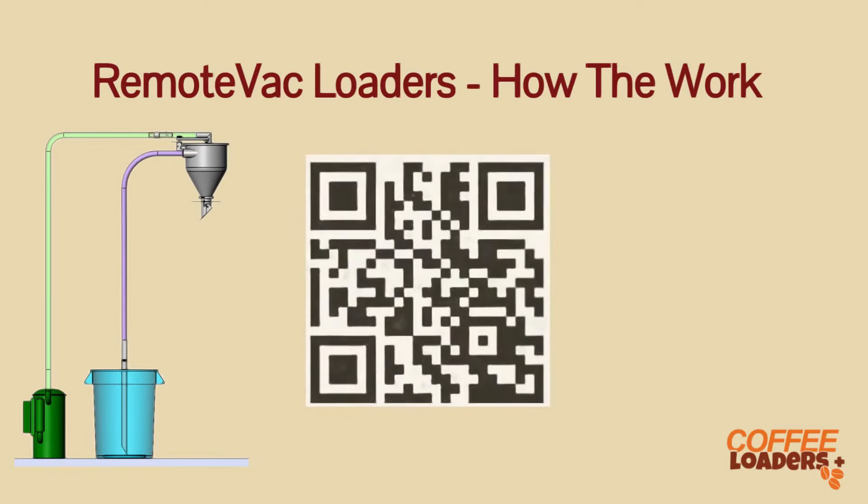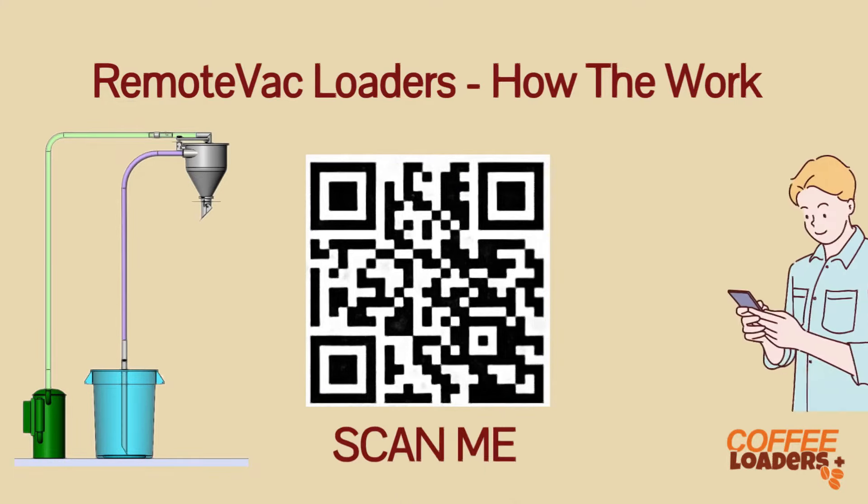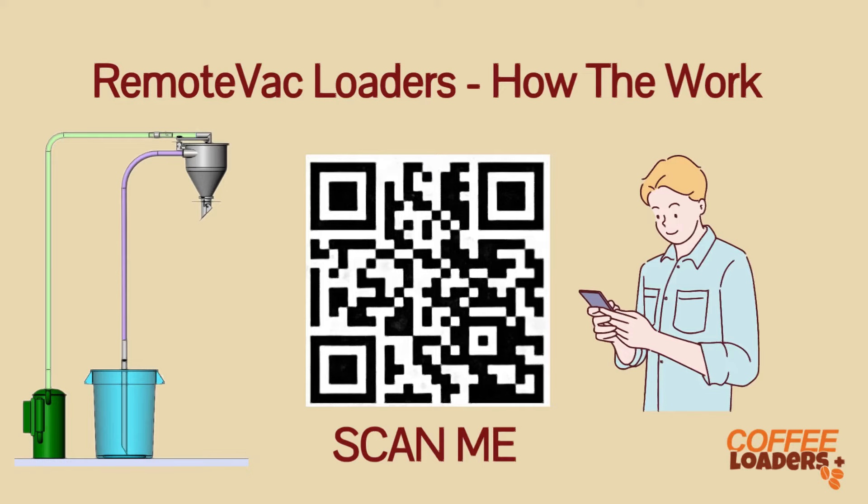You will find QR codes on many parts as you install and operate your loader. By scanning the code, you will have access to videos and documents on your phone or computer. That is a big help when you install and adjust those components. Be sure to watch the installation video for the type of loader you are installing.